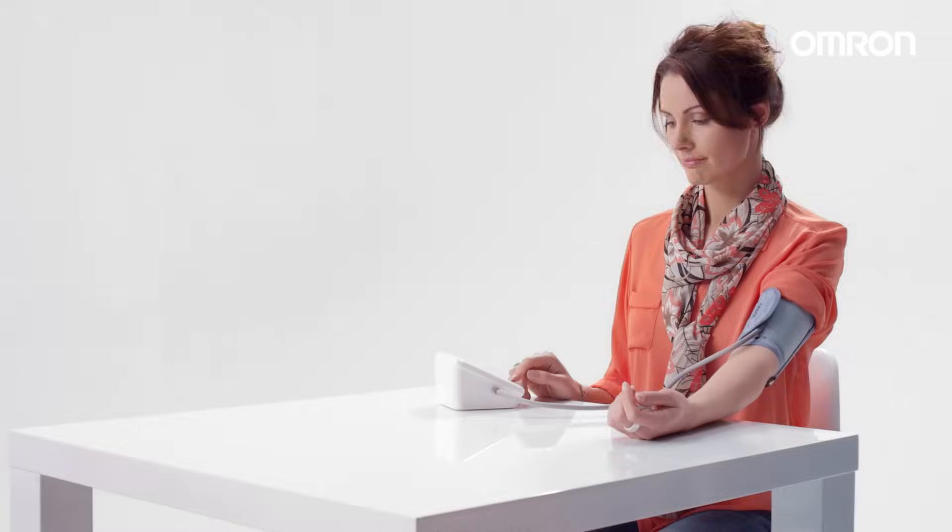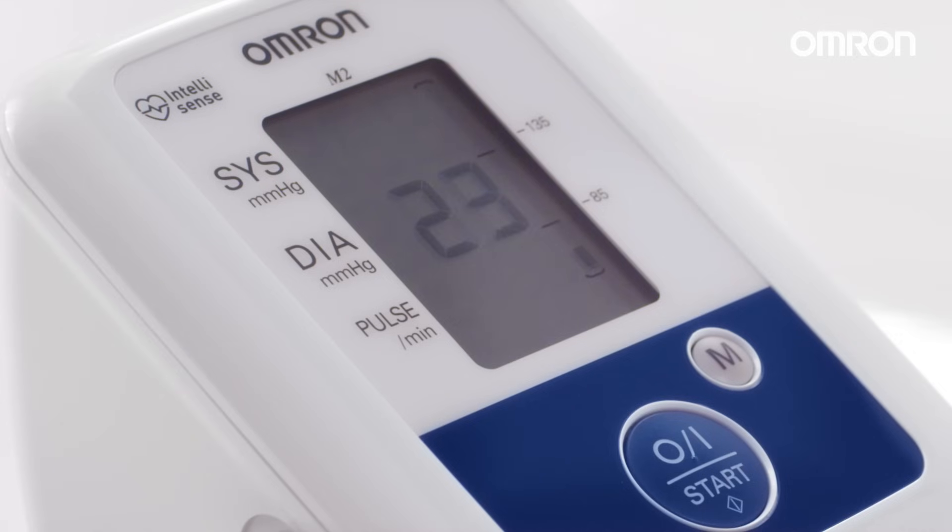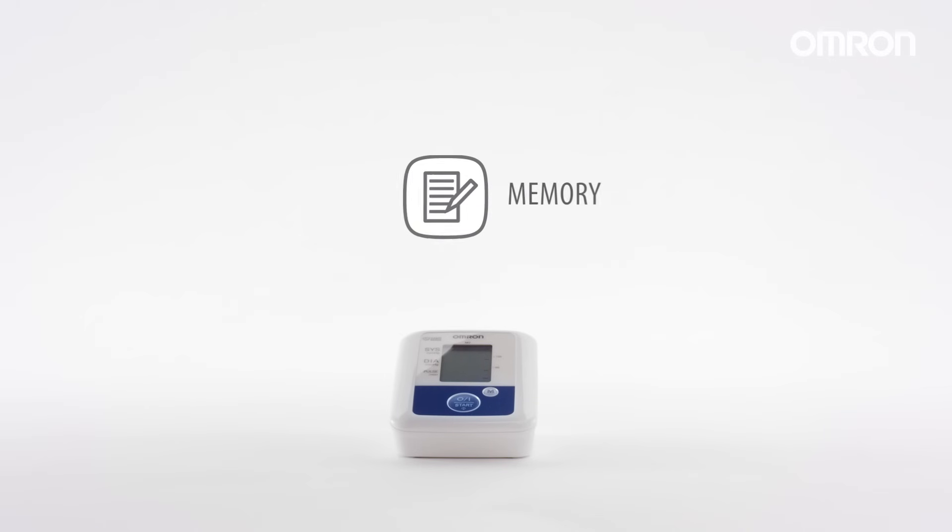Press the on-off button and the cuff will start to inflate automatically. The large display is easy to read. Measurements are saved automatically.